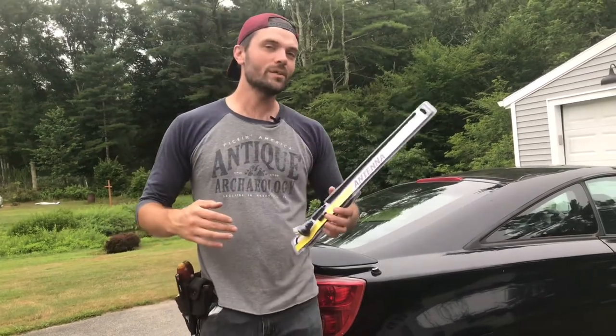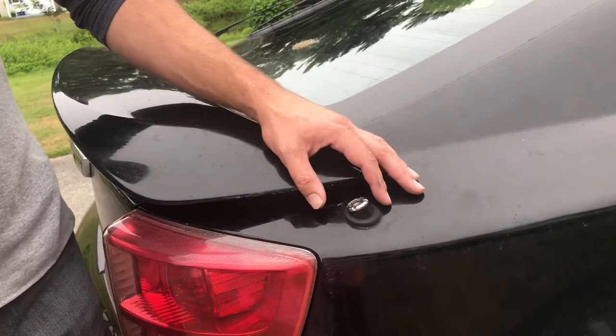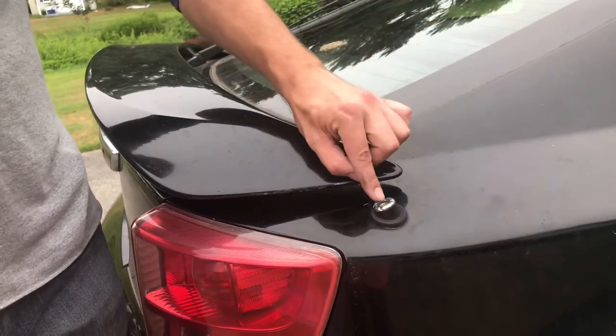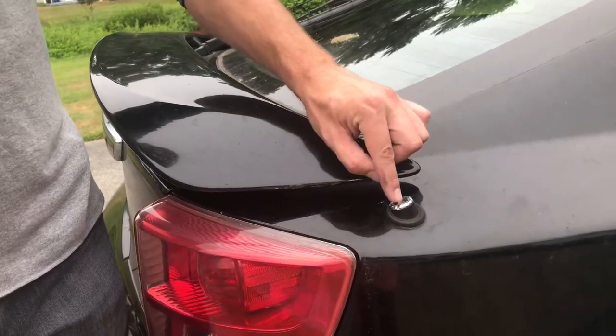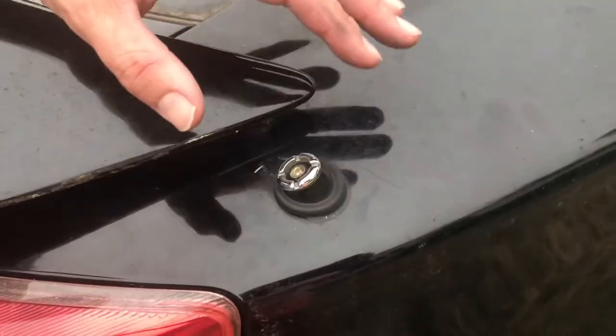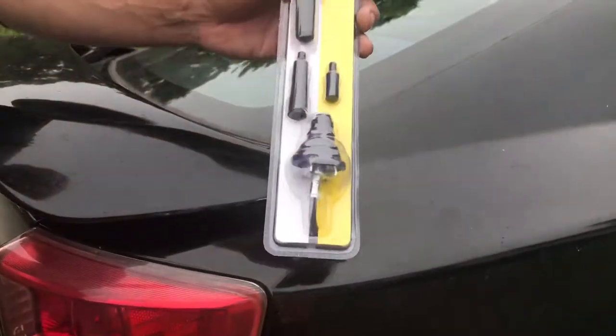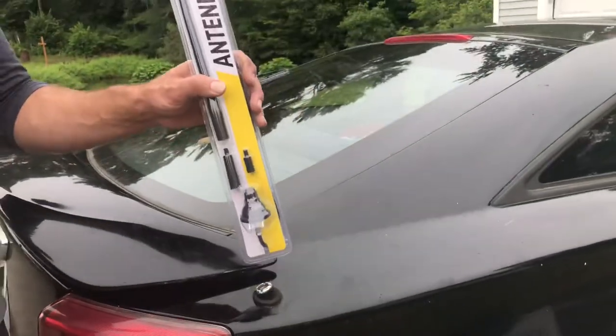What's going on everybody, today here on Fix It Rick we're going to be replacing an antenna for a 2003 Toyota Celica. What ended up happening was the antenna just snapped right off and the broken piece is still inside. I tried drilling a hole, I tried getting in there, and it just is not going to come out. So we're going to replace the whole unit and put a brand new antenna right in there.